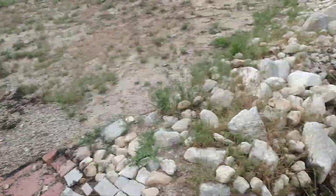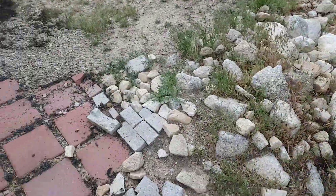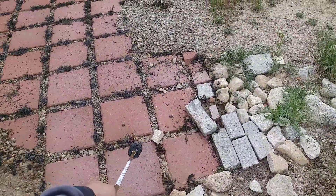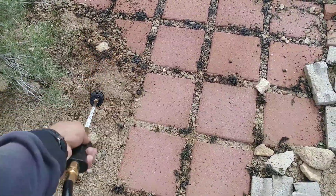Look at this — all burned up. Wherever you have gravel or pavers, all that stuff can be easily cleaned up.